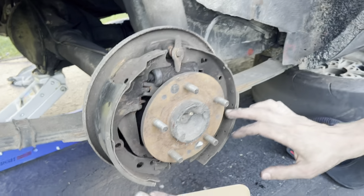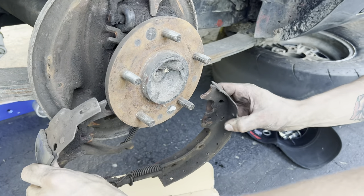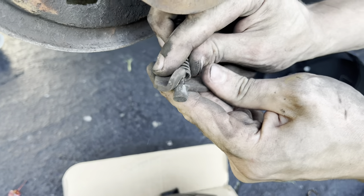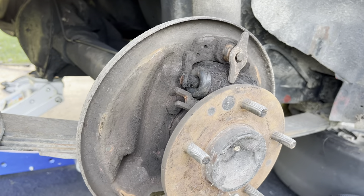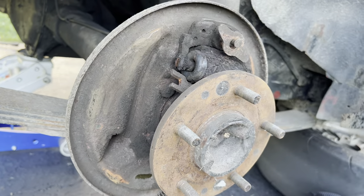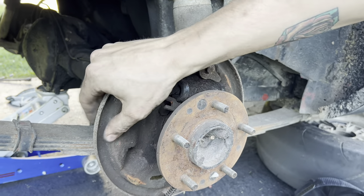Once you've disconnected all of your hardware and all of your springs, your shoes are ready to slip off. Just pull at the top and it'll still be attached by the parking brake. You can take that off and manhandle it or you can just leave it on — if you want to have your parking brake, it'll still be there. Now what I'm going to do is take some sandpaper and some PB Blaster and make this all clean, because there are friction areas where your shoes ride on the actual dust shield and you don't want that stuff to get caught up.